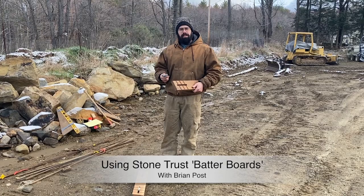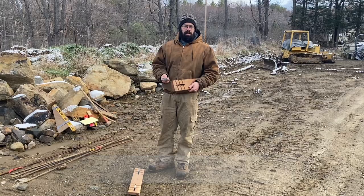Hi, this is Brian Post with the Stone Trust. I'm going to introduce the batter boards that we sell at the Stone Trust and use for most of our workshops, and how they can help with speeding up the setup for your walling projects.